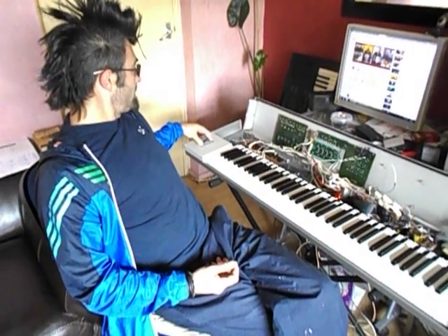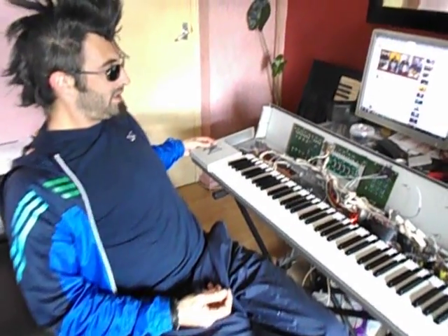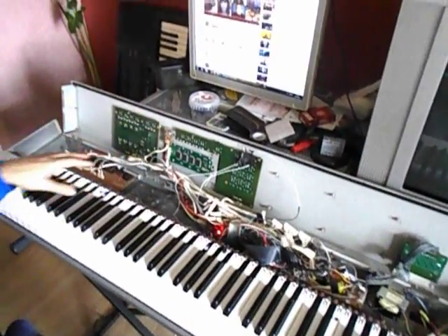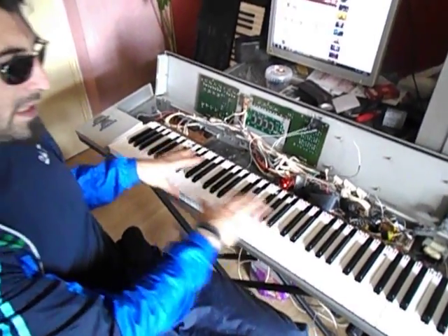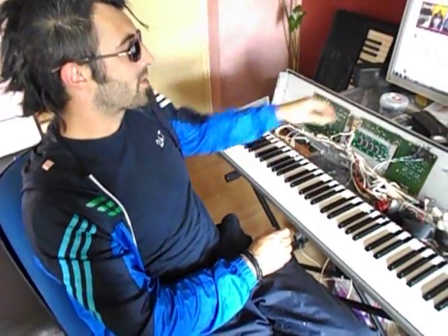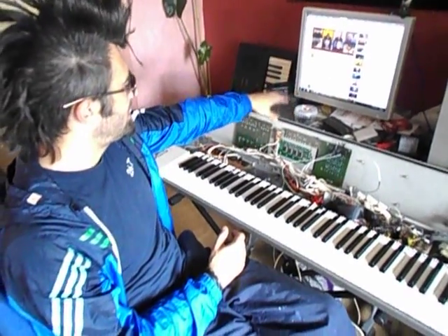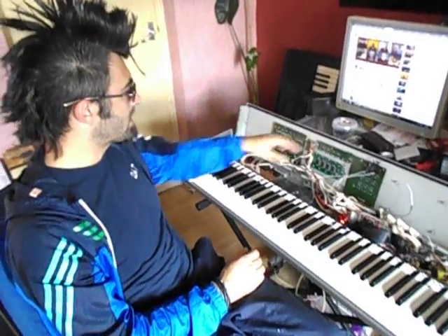I have one for the modulation wheel and one for pitch bend. I have connected wires to change instruments, and I can change them by pressing a button and any key. Or I can close them and cycle through each instrument. I could make that better differently, but it was only for testing purposes. It works really well.